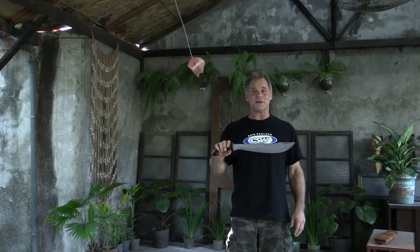The TFW Kambantuli, found on traditionalfilippinoweapons.com.